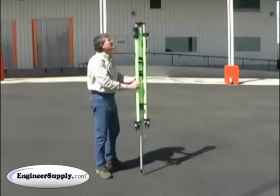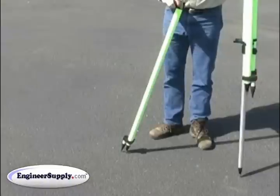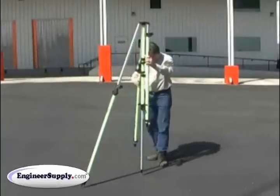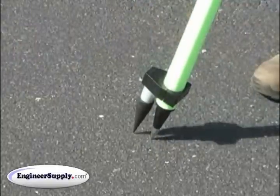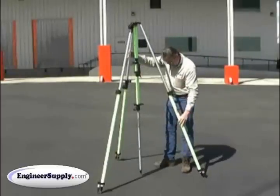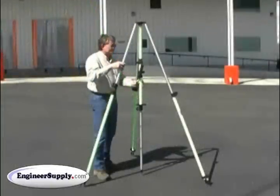Next, extend the legs and kick the legs in the ground for a secure setup. Do one leg at a time to the angle that you want — kick it in the ground very firmly and leave the lock loose. Walk to the next leg, extend it, kick it in the ground, leave it loose. Go to the next leg — the last leg — extend it and kick it in the ground. Now they're all three loose and you can easily pivot.